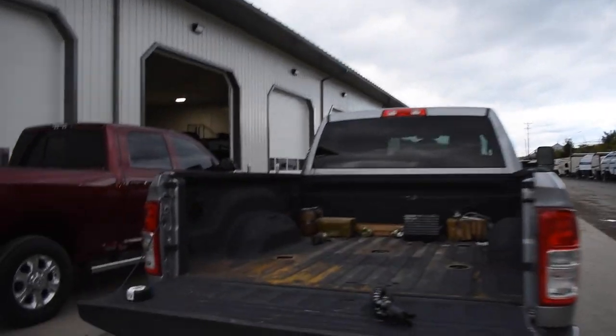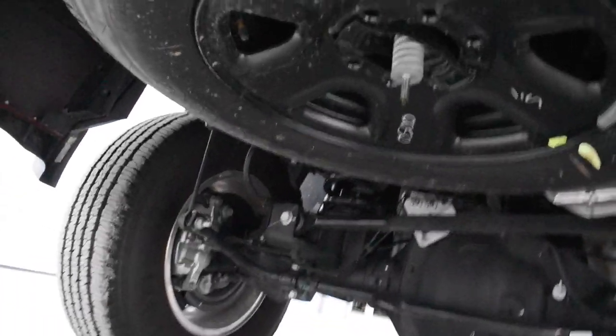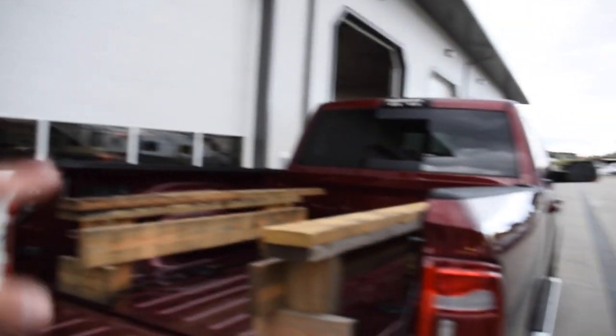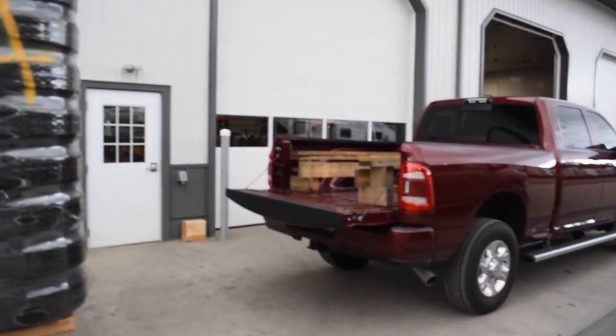The 3500 is sitting here with leaf springs and air ride assist — you can obviously see the leafs and there are the air bags. And the 2500 is sitting here on nothing but coil springs, which you can see right there. Hopefully this works because the pallet is a little bit too wide to fit over the wheel wells, and we don't want to damage those, so hopefully we can fork this pallet into each truck.